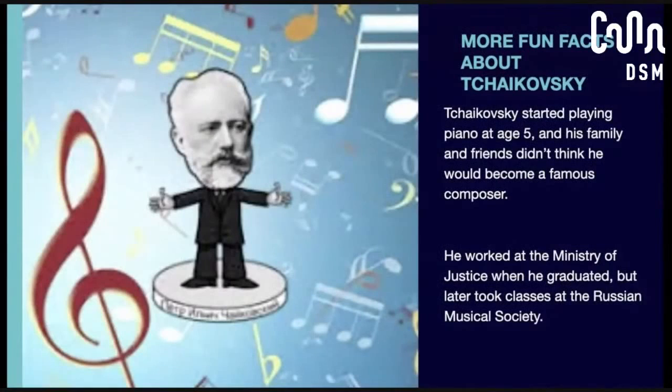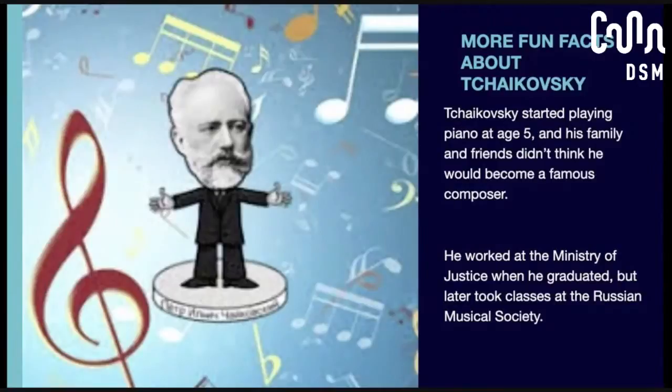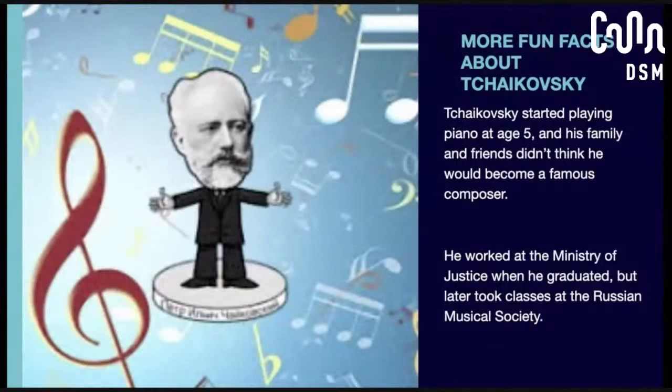A little bit more about Tchaikovsky: he played the piano and started at age five, so he was pretty young. Apparently all of his friends, family, and even his teachers never thought that he would be as popular or as successful as a composer as he turned out to be. They thought he was good but didn't think he'd really pursue it — and he ended up being this composer that so many people love and program all the time. When he first graduated, he worked in the Ministry of Justice. He didn't go into music school right away. But later on, he ended up taking classes at the Russian Musical Society, and that's where he started to get more passionate about writing music and creating the things we know and love today.